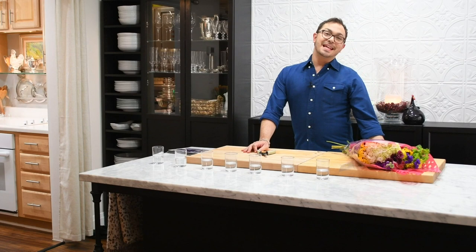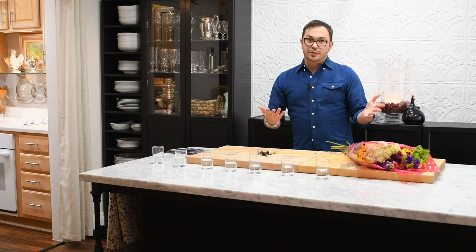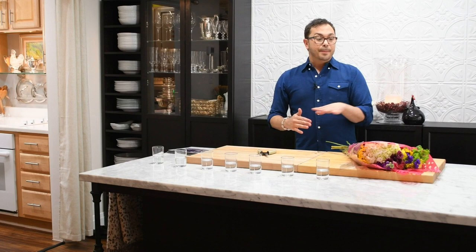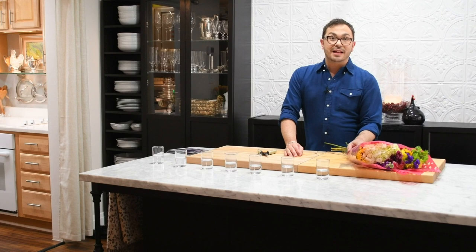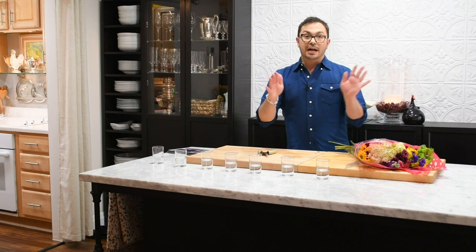Hey everyone, I'm Mark Sievers and today it is my signature grocery store flowers made fabulous. I'm going to show you how to deconstruct a mixed bouquet. Mixed bouquets in the grocery store are typically not my go-to because I do like to choose the colors, but I get that a mixed bouquet is a great bargain. I'm going to take a $10 bunch of flowers and turn it into color-blocked small arrangements that I can put down the center of the table.